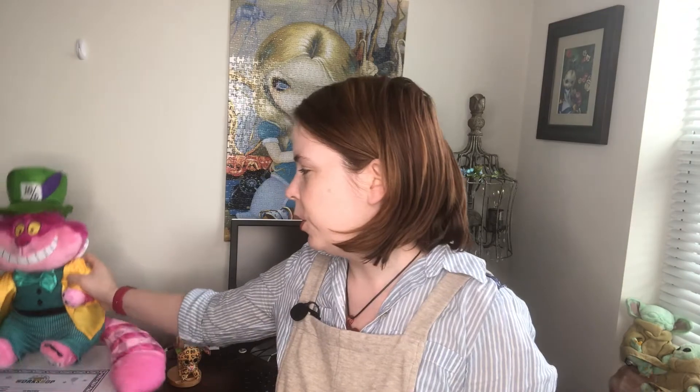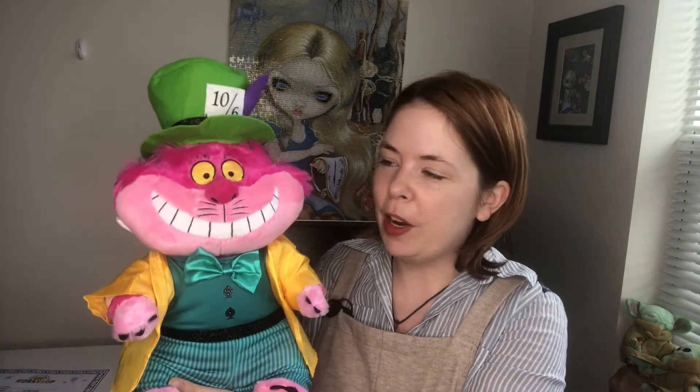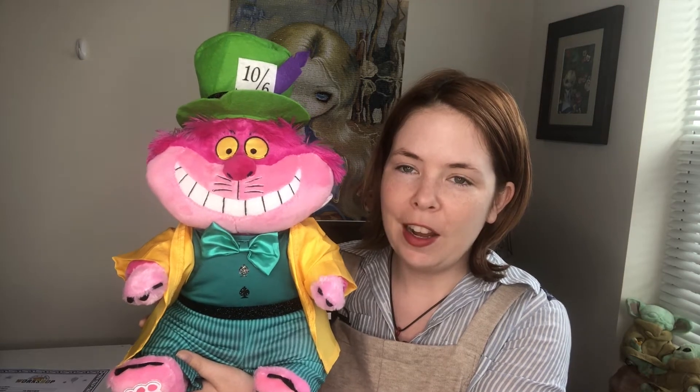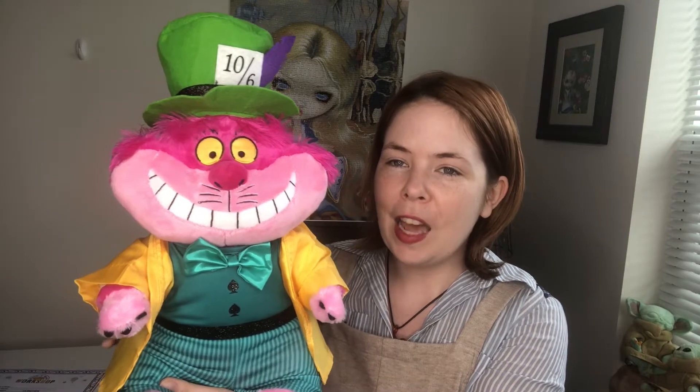Hey guys, it's Stop Drop Disney, and today I'm very excited to show you my new Cheshire Cat from Build-A-Bear. I just got him in the other day but wasn't feeling well, so I'm doing the review now. I'm going to show you what he looks like without an outfit on, but for the video it's easier to start with his outfit on and then unveil how he's designed underneath — that way you don't have to watch me putting clothes on him, just taking them off.